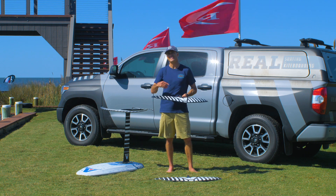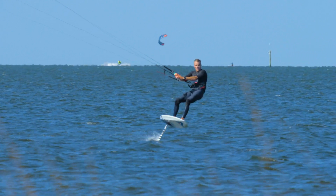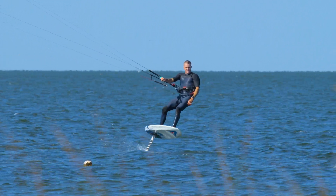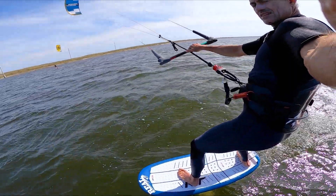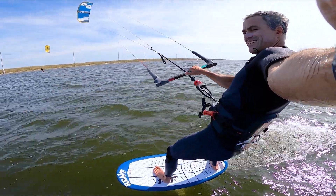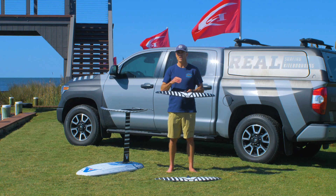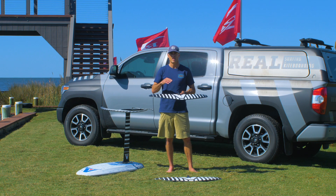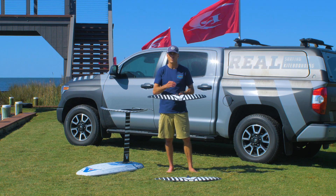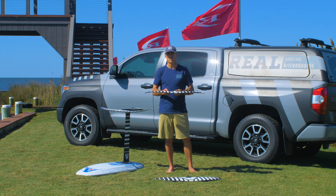For kiting, I like it, but I like the 1050 better. It's stable and it rolls well, but it doesn't feel quite as nimble as the 1050 for kiting — I prefer that roll you get out of the 1050. That being said, for a lot of kiters, for light wind and cruising, it does work well. It's not the best beginner foil for kiters, but if you're a decent kite foiler or want something for light wind, this is going to be an awesome option.